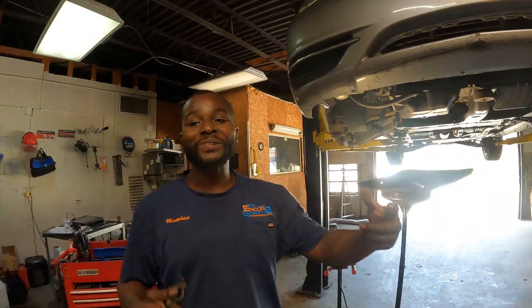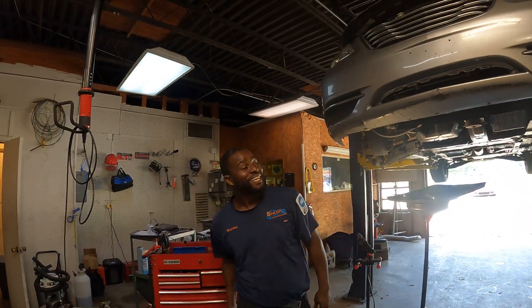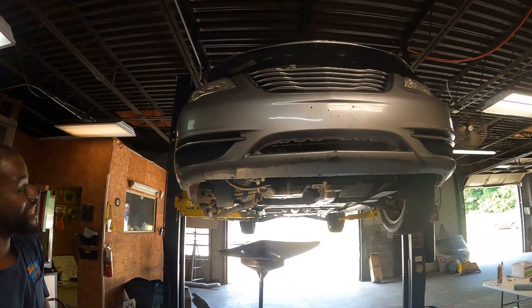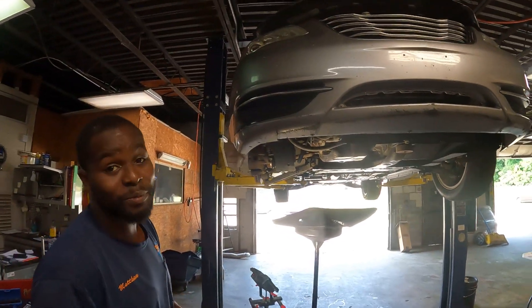Good morning and good day to everyone. This is Matthew Sanders here with Encore Automotive. Encore — boom — to the core! We got a 2014 Chrysler 200 with a 2.4 liter engine in it, and right now we're replacing the water pump.